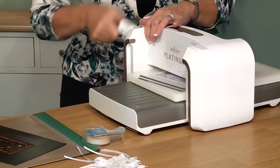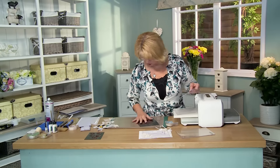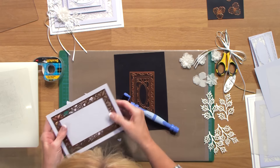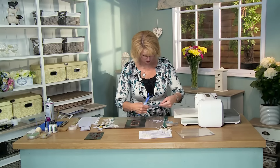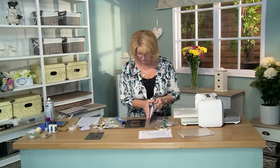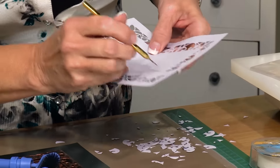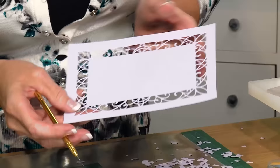Roll it through and roll it back. Let's check and see if it needs another pass — that looks very good. Give it a quick run with the tool, take out the bits, untape it, and get those last little pieces out. A couple little bits with the pokey tool. So you can see some gorgeous detail in that.